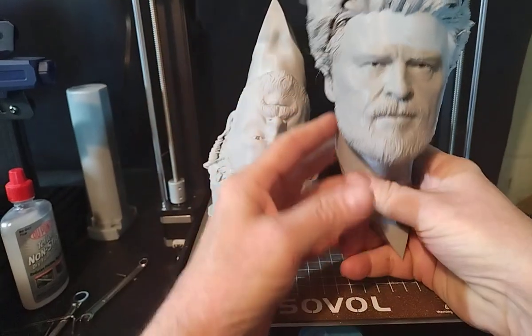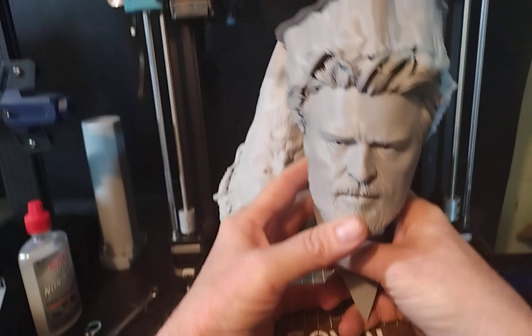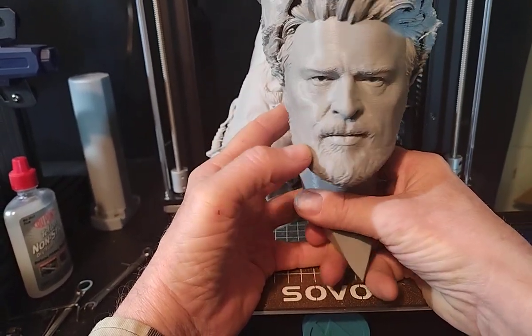I'm going to print the jacket. There is a nice jacket that goes with this. We'll do that — and maybe that's where I'll tune in my extrusion rate, because like I said, this is definitely running a little bit lean.